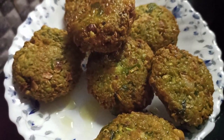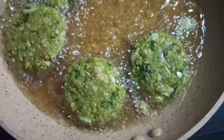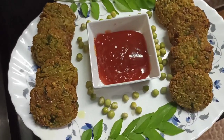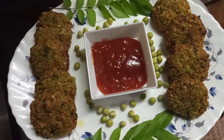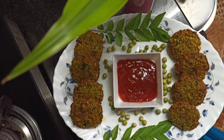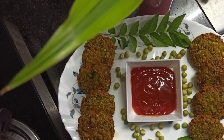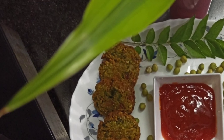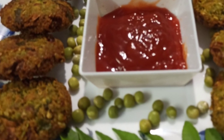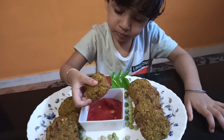Let's fry it. Let's taste the beer piece.